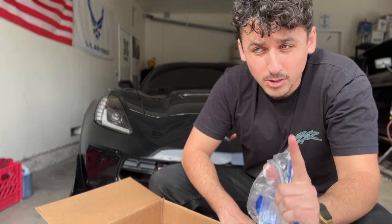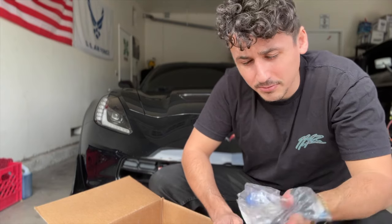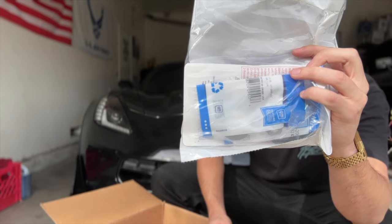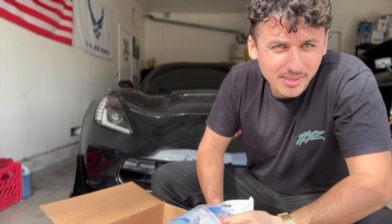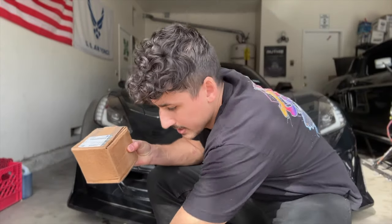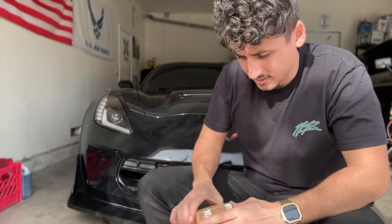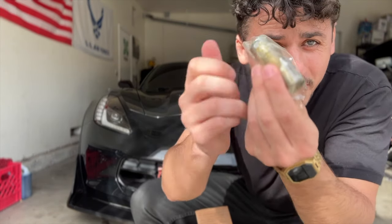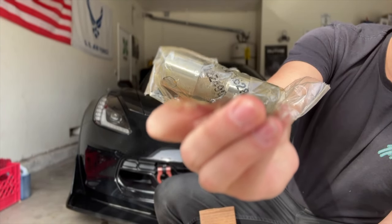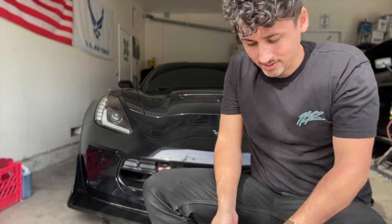I also have a lot of other things still coming in the mail — lower pulley, upper pulley, fuel system, and more. That's going to be a separate video. This is just the cam video. Last but not least, we have the BTR basic Gen 5 cam install kit — looks to just be gaskets. And there's also a box from GM with another unknown item — a box full of these things. I don't know what they are, but we got them.